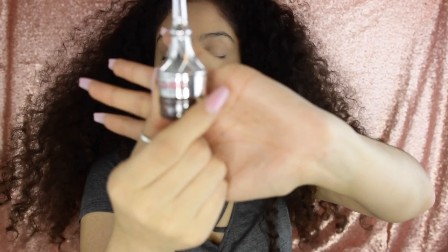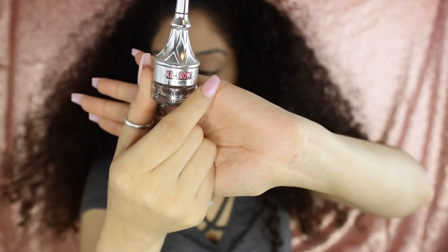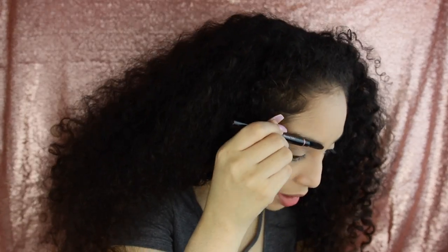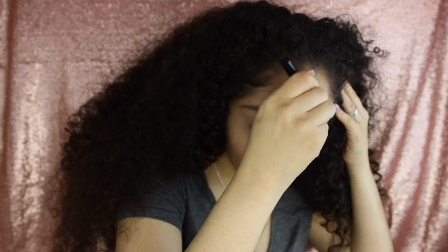Okay, I'm gonna go ahead and do my eyebrows. Today I'm going to be using the Ka-Brow from Benefit — this is the color dark brown, color number five — and just a brow pencil to brush them out. Then go back in with the Ka-Brow.